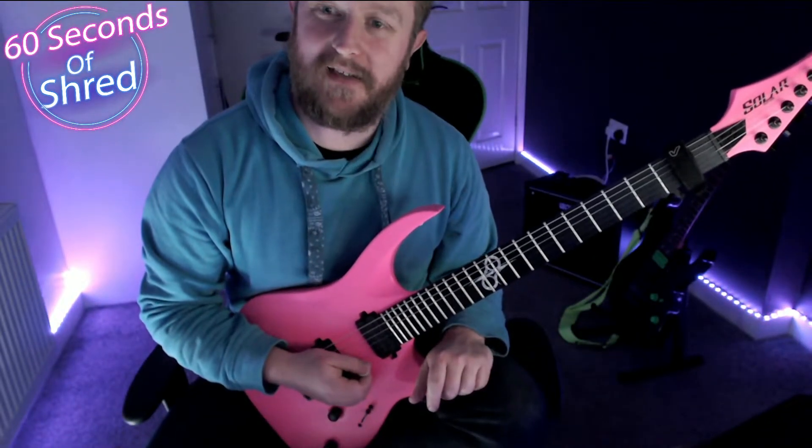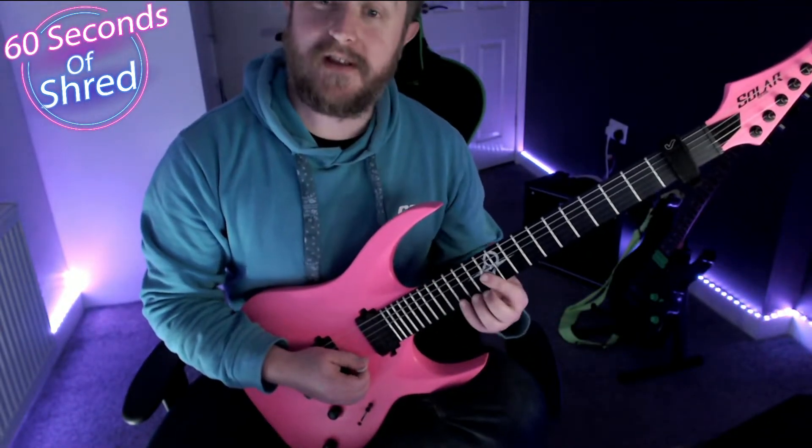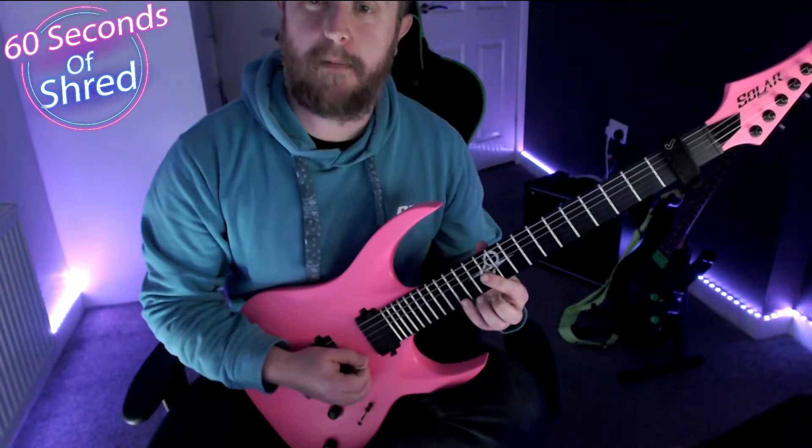In this video I'm going to show you how to play the lick that you just heard. So we're going to start with a C major arpeggio.